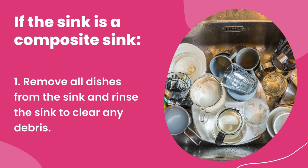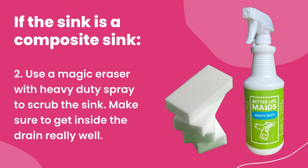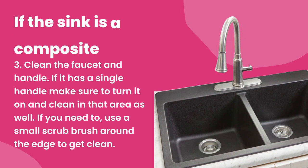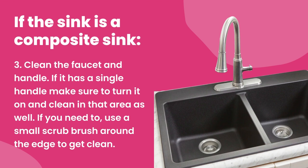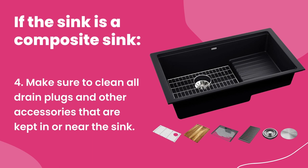If the sink is a composite sink: one, remove all dishes and rinse the sink to clear any debris. Two, use a magic eraser with heavy duty spray to scrub the sink, making sure to get inside the drain really well. Three, clean the faucet and handle — if it has a single handle, make sure to turn it on and clean that area as well. Four, clean all drain plugs and other accessories kept in or near the sink.